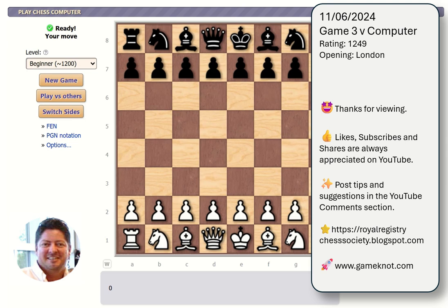Likes, subscribes and shares are always appreciated. If you've got any tips and suggestions feel free to put those into the comment section — I'm always looking for ideas from everybody else about where I may have made the wrong move or how I could have done it better. I've also got our blog site royalregistrychesssociety.blogspot.com, and all those links are in the description too.